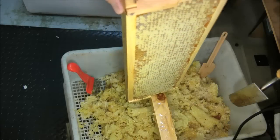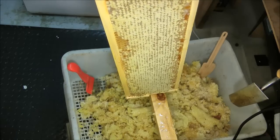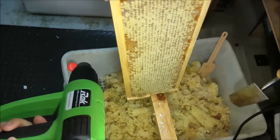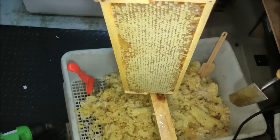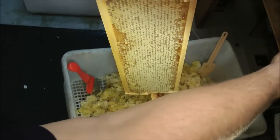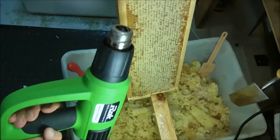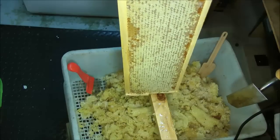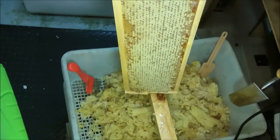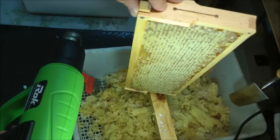Well hello everyone. I thought I would just try one little experiment. I've seen many people on the internet and YouTube recommending a fast way to get rid of your cappings rather than using your standard typical hot knife, which I've either shown or will show you on other videos. They recommend using a heat gun. So I thought I'd compare the results between doing a knife cut and doing a heat gun wax capping removal.